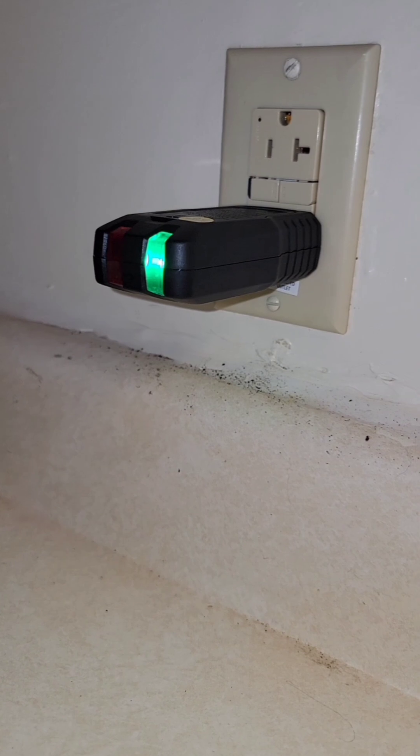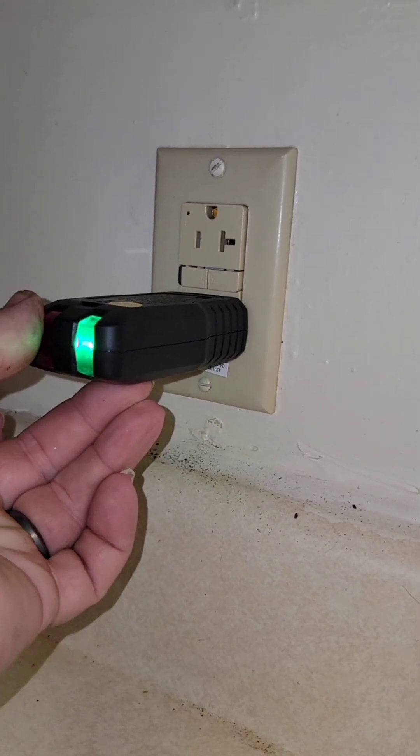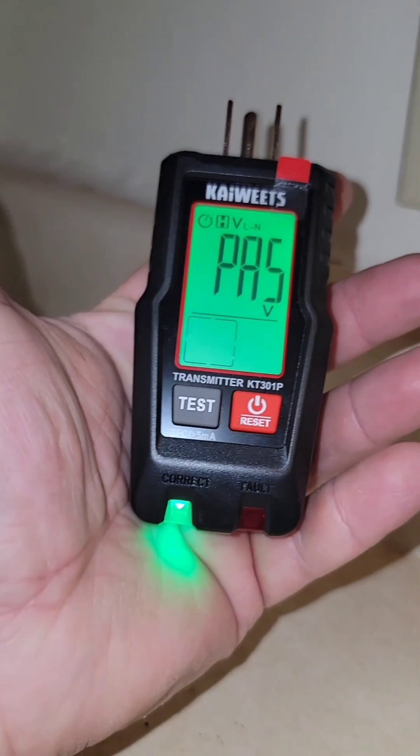Now we can plug it back in and test it. Hold down on that test button for a few seconds and you'll see a red and green light start blinking. And if you pull it out, you'll see the word 'pass' on the screen, letting you know that it did pass the ground fault test.